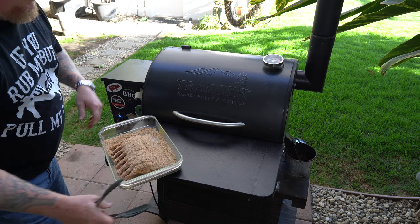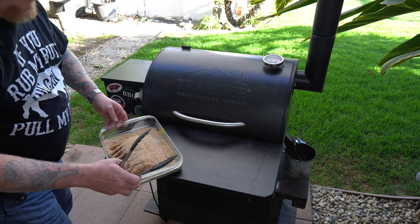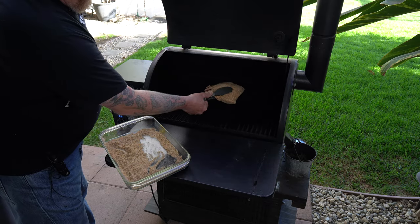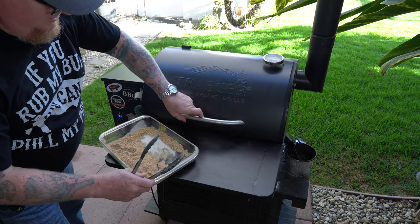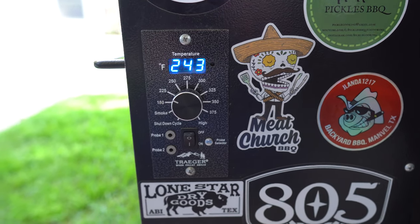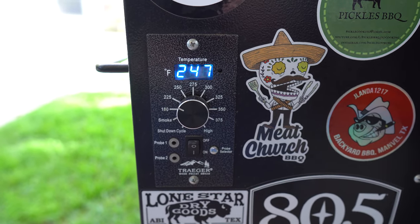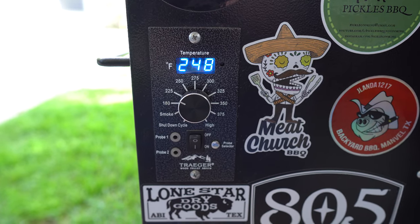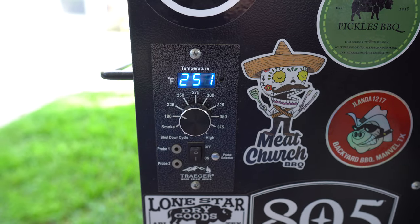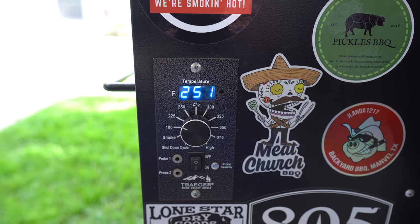I've got the Traeger full of some Pit Boss pellets, which I've found are pretty nice in my area. I'm going to go ahead and set this in here meat side up, just like that. Close it down and that's it. That temperature is coming up right where I need it to be. I've got it set for 225, but my Traeger bounces around — you know, 250, 220, somewhere around there. I'm going to upgrade one of these days. Sponsors, if you guys are listening, hit me up — maybe we'll feature your smoker or pellet smoker one of these days.